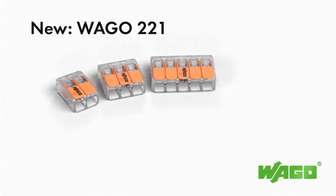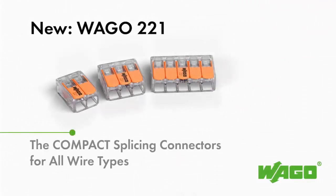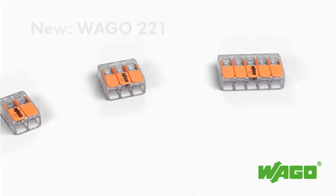The 221 series sets new standards for splicing connectivity. This new series is 40% smaller and even more user friendly than its successful predecessor, the 222 series.